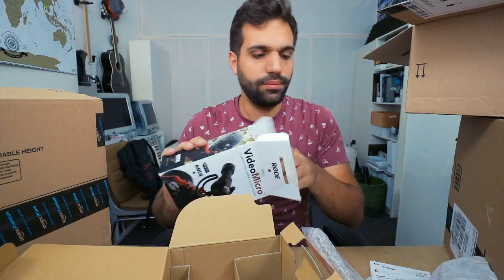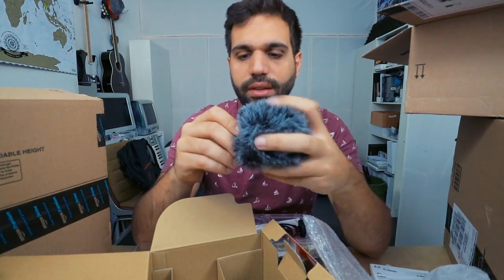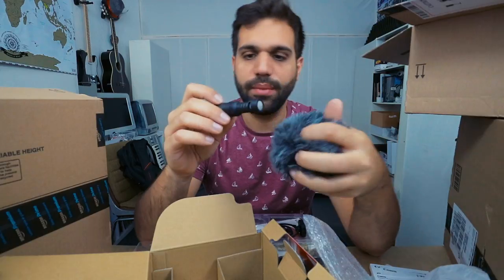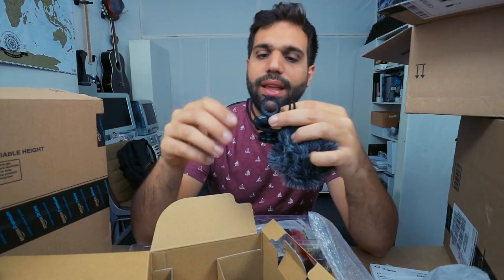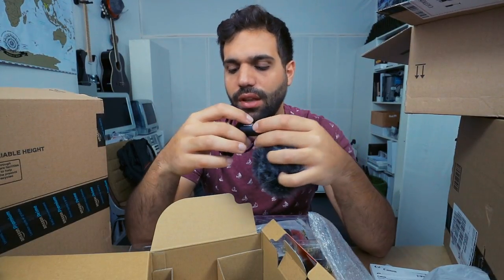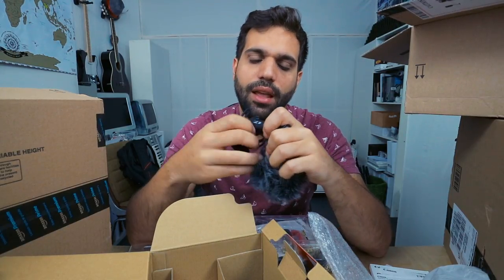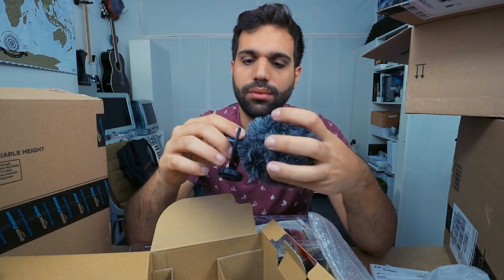I got here a very small one. This one right here is actually just that big — it's the Rode Video Micro. It comes with this suspension so that you don't hear the rumble when you're shaking the camera. It's just around 50 to 60 bucks — very inexpensive for the quality. It sounds good and I will do a comparison.